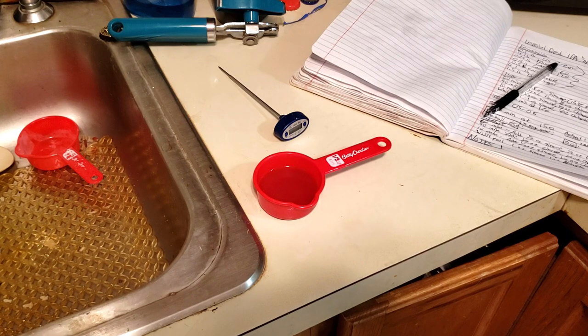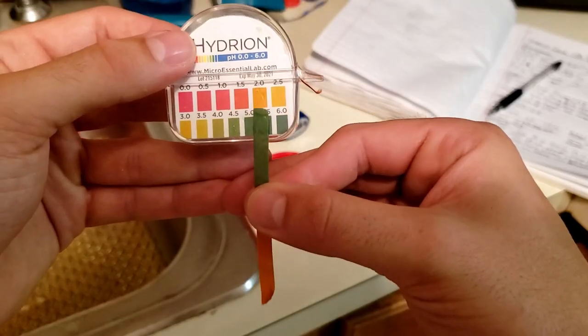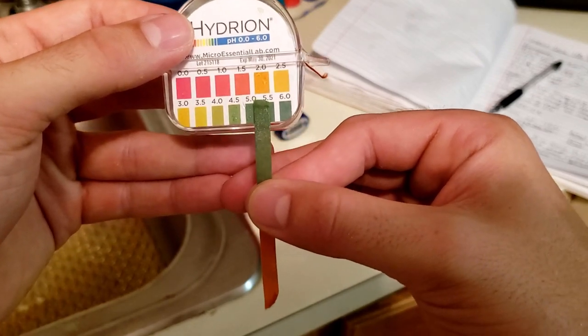It's about 10 minutes into the mash, so it's time to take a pH sample. The pH is right about in the right neighborhood — somewhere between 5 and 5.5.